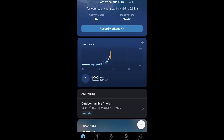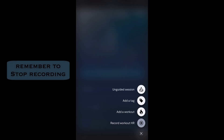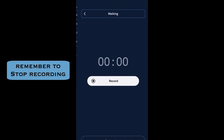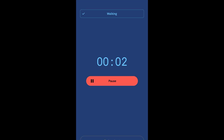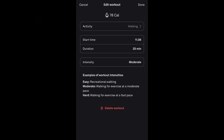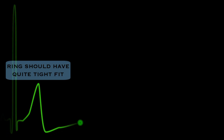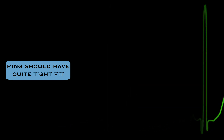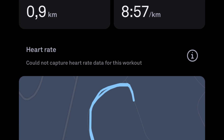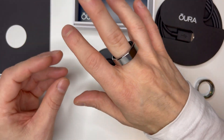You can also view your workout heart rate in the daytime heart rate card on the home screen. One important thing to notice: when you're done you need to remember to stop recording, as it doesn't automatically stop even if you've clearly finished your exercise. If you forget, you can adjust it by editing the time. Also, to get your heart rate recorded your Oura Ring must have a snug fit — if it's a bit loose you might not get a reading, and this has happened to me.